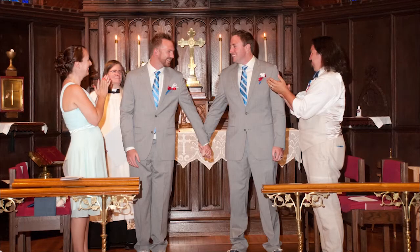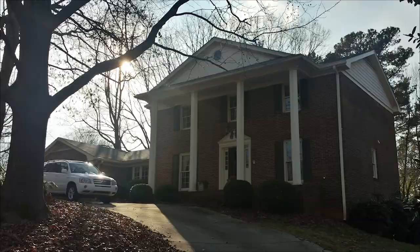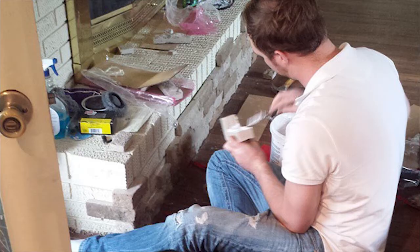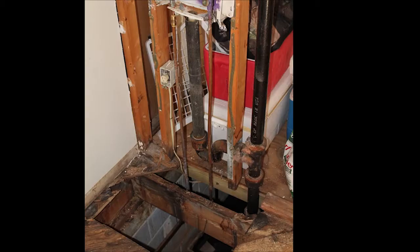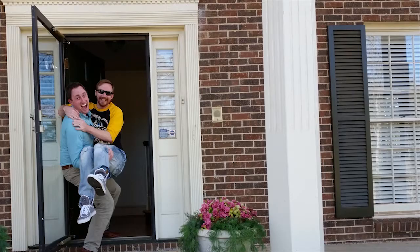I'm only going to say this once — I can't believe this is actually an episode, but it is. I'm Ryan, and this is Dustin. We got married in the summer of 2014, and in the winter we bought a house. We're pretty handy, and Dustin has a real good eye for design. These are our chronicles of renovations, fixes, and decorating as we go through our new lives as homeowners.